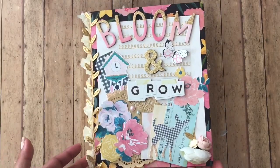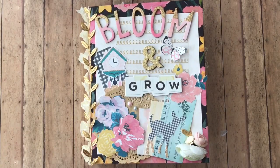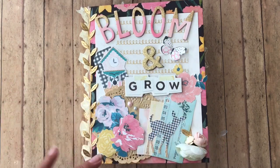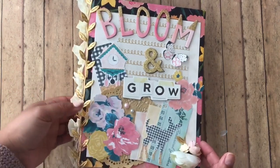Ta-da! This is the binder that I made for her. As you can see, I am not a professional at layering, but I do like to fiddle-faddle with it, and I do like how it turned out.